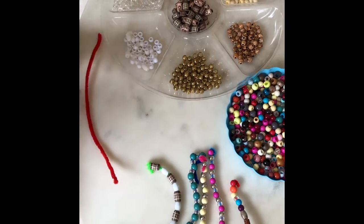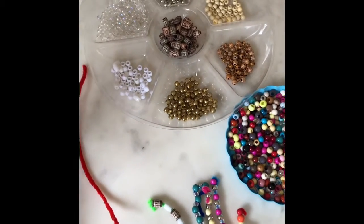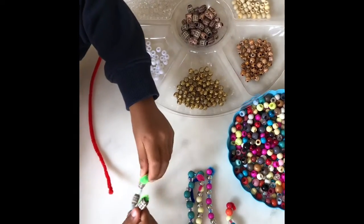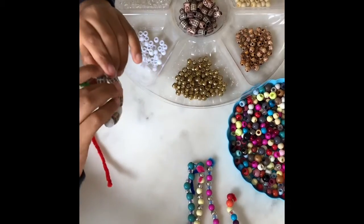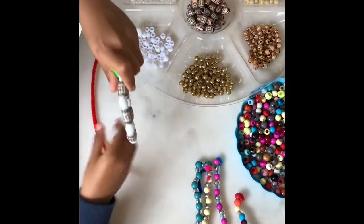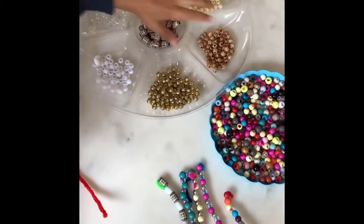You will need a pipe cleaner. I chose a pipe cleaner but you can choose elastic, wire, string, or a pipe cleaner too. I chose a pipe cleaner because you can make small sizes like this and a large size like this. You will also need beads like these.